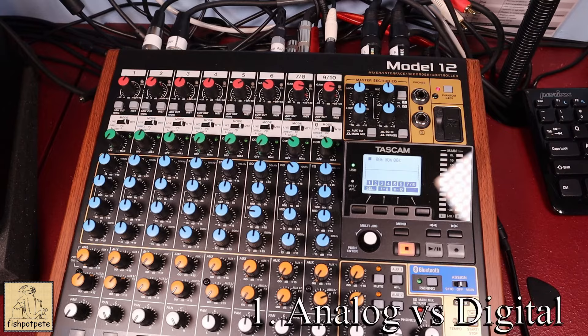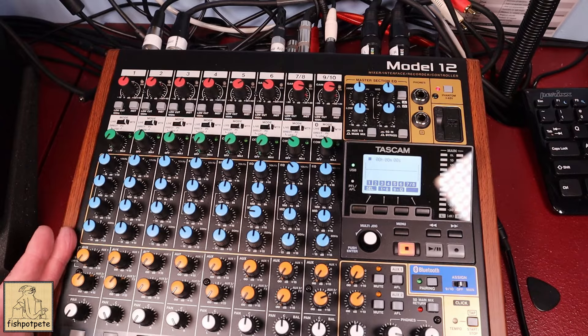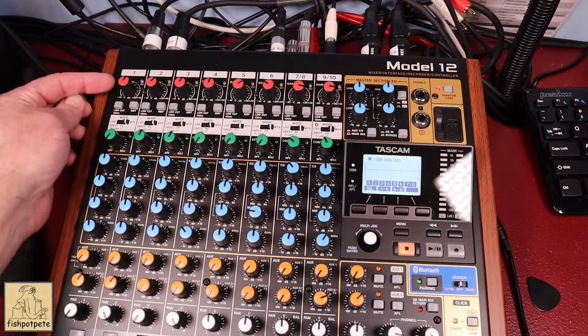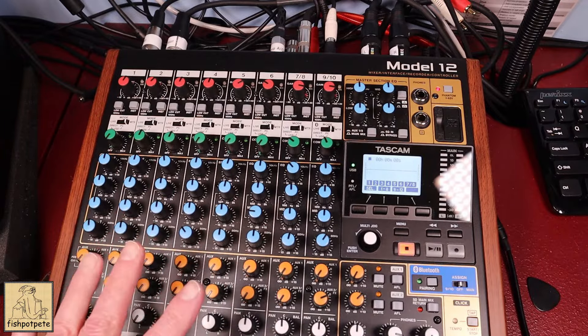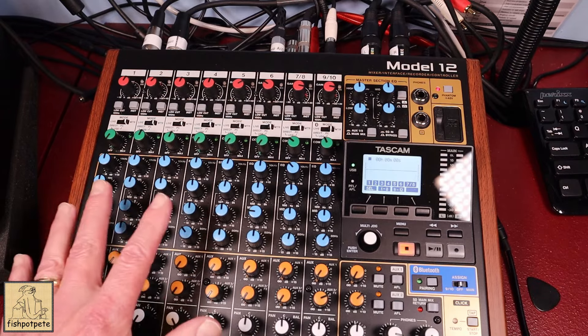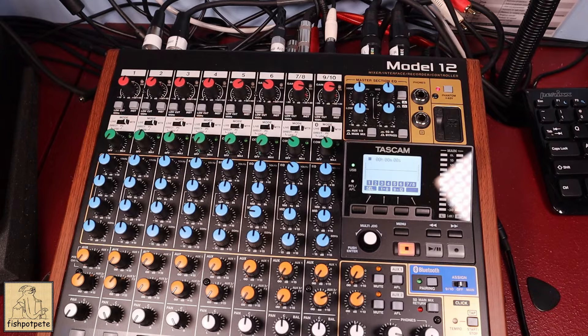One thing — when I bought this I was looking at a Model 12 and a Model 16. When looking at the Model 16, there was a lot of talk about them being analog on the mixer section, which is apparently correct for the Model 16, but on the Model 12 it's analog only up to the gain. As soon as you get past the gain, everything else down the signal chain is digital. So just be aware the mixer portion really is a digital machine — the only analog part is the preamps.